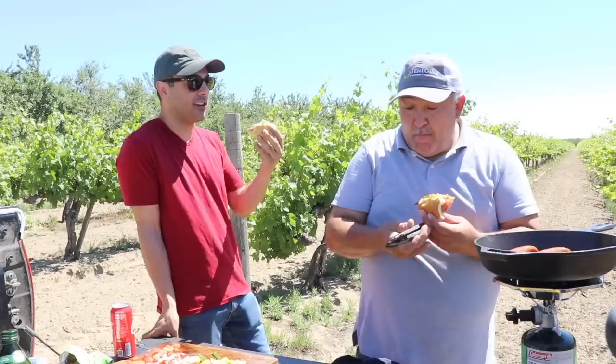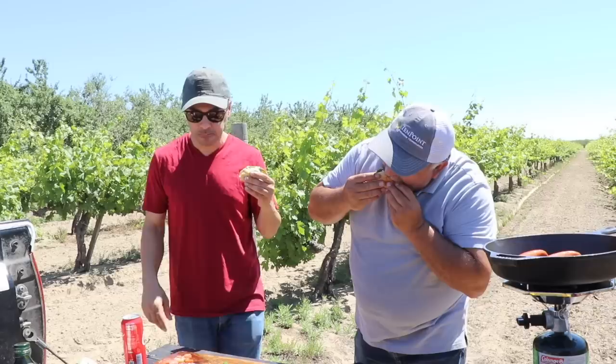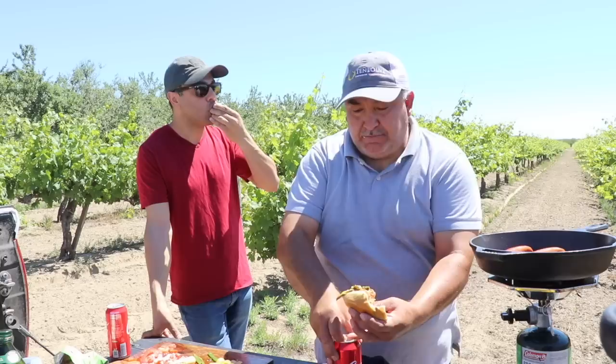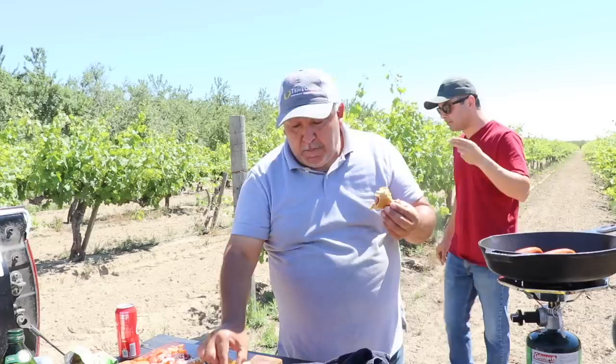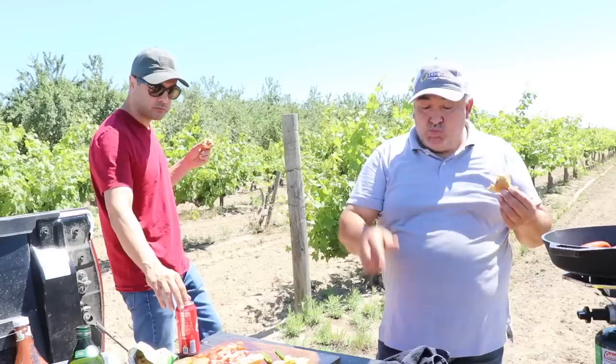Seriously, have you ever had a better hot dog than this? No — this is delicious. All the jalapeño and onion and tomato. Oh my God. I don't think you guys understand. This is incredible. If you've got time, go make a couple of hot dogs. Use your skillet — the skillet is the best.